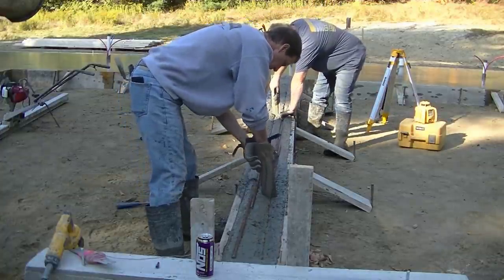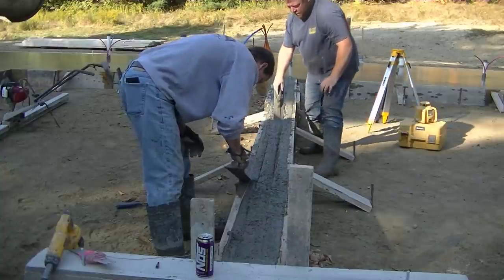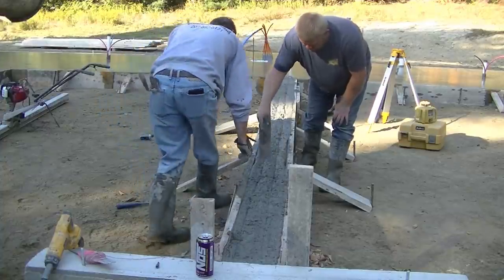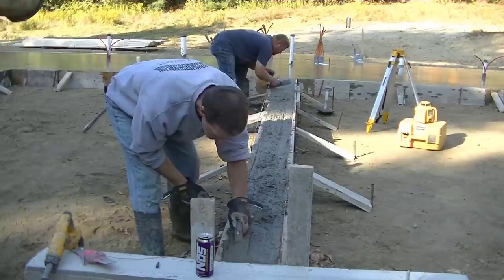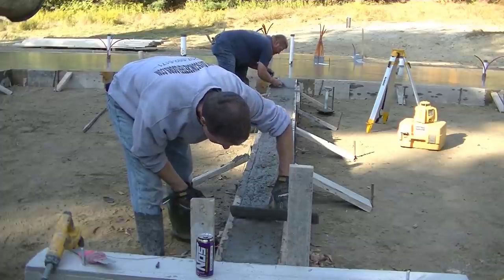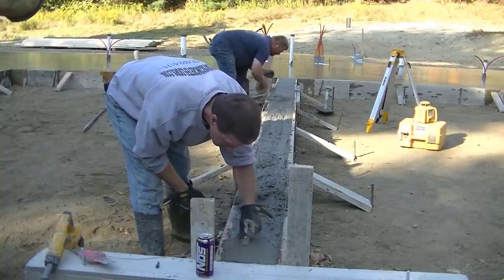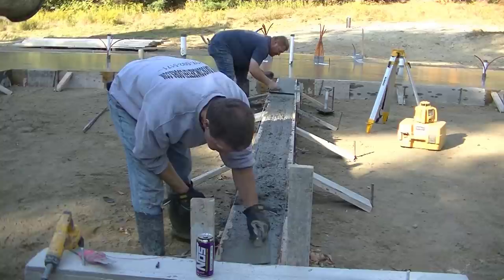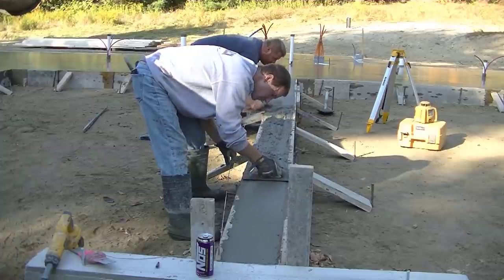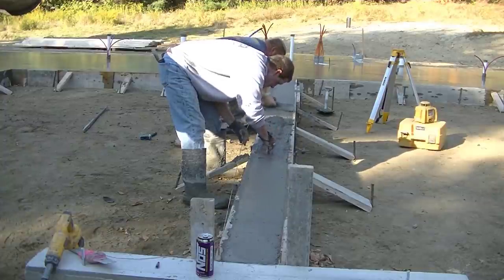This is very similar to how we would pour a knee wall on top of a concrete floor around a garage - form it up similar to this, brace it off, then come in and pour the concrete and drop the rebar in just like this. Luke and I are just getting it floated off nice and smooth, and then the builder wanted some anchor bolts down the center of it. That string I was holding was just to make sure the forms stay nice and straight as we pour.